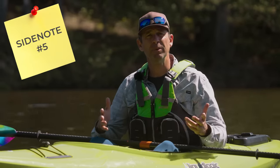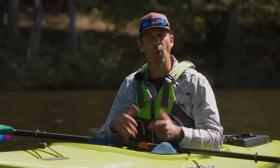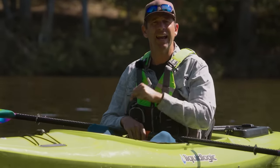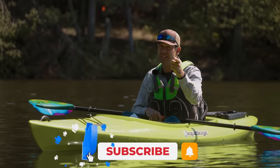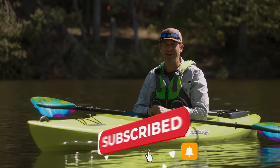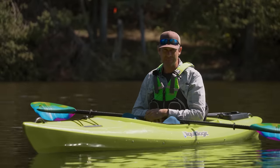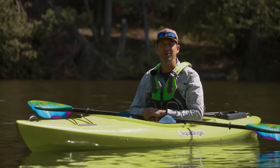I hope you guys have enjoyed this video. If you did, give it a thumbs up and subscribe to Paddle TV if you haven't already. Stay tuned because we've got lots more tips, side notes, gear reviews, and paddling adventures coming your way.